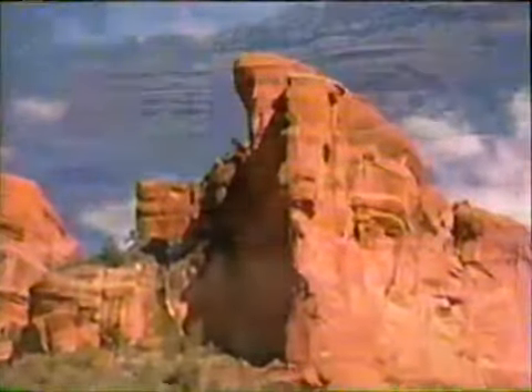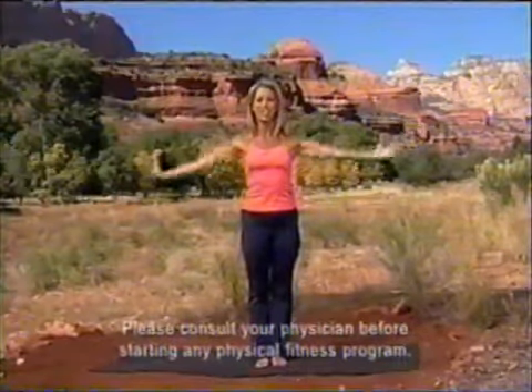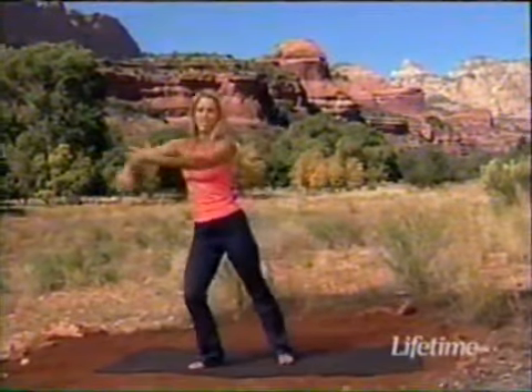Hi, I'm Denise Austin, and welcome to Fit and Light. Today I'm going to talk about ways to eat healthy while you're eating out. We're also going to firm up our arms, chest, and shoulders. We're getting fit from the beautiful Enchantment Resort in Sedona, Arizona. Let's begin a wonderful workout together, starting with a deep cleansing breath to nourish our body from head to toe. Let's do a little Tai Chi today.